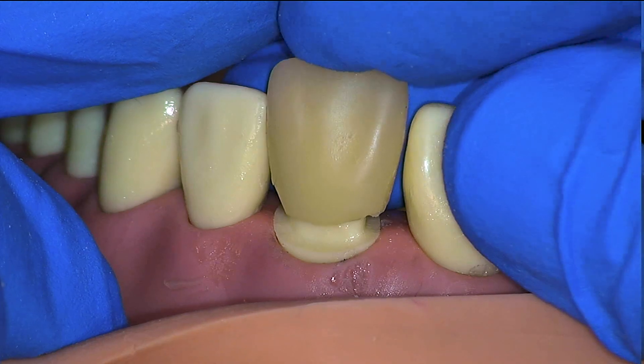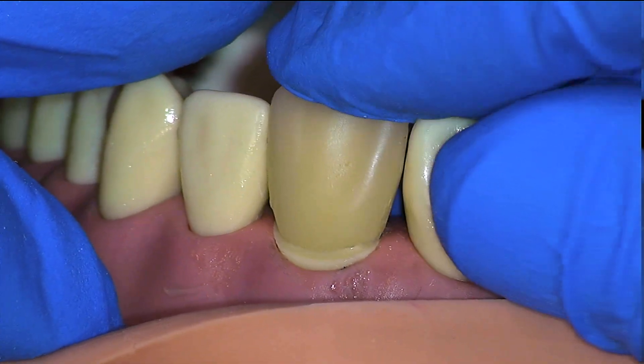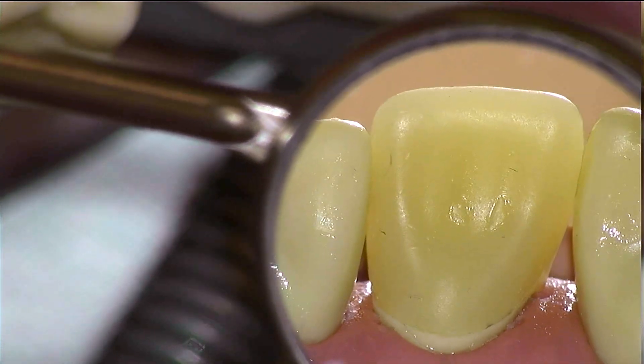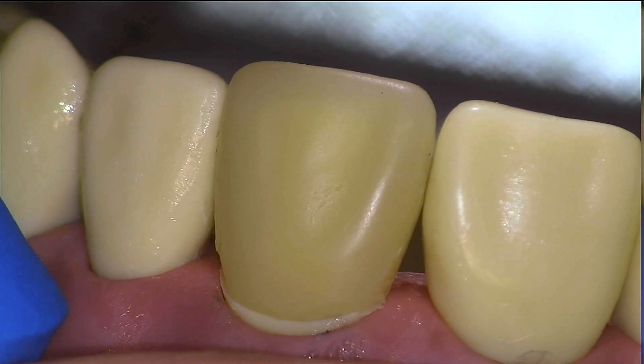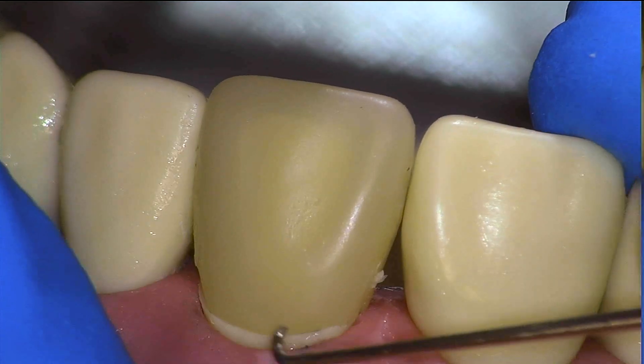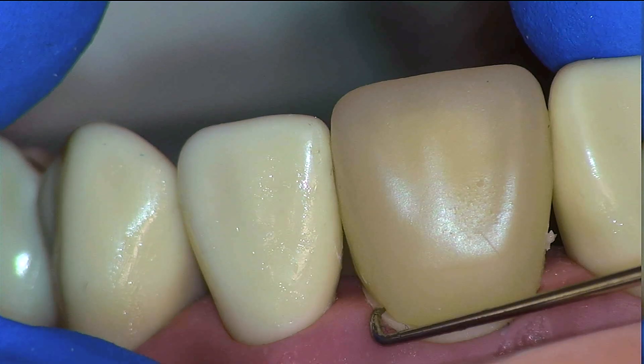We will try on our temporary and after ensuring complete seating, we will check the margins with an explorer and visually. Palatal looks good initially, buccal as well. Let's check the margins with an explorer — mesial looks okay, but checking the distal we do note a deficiency.